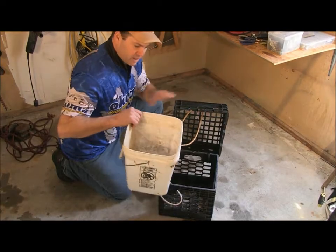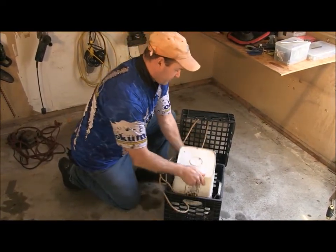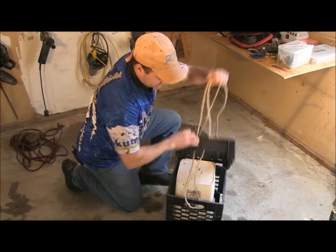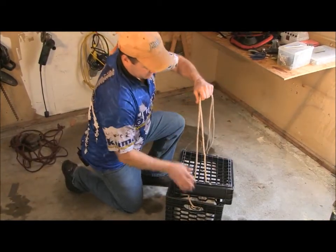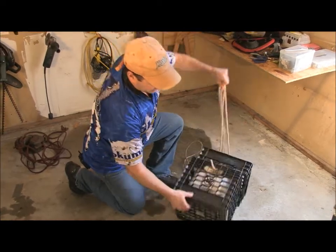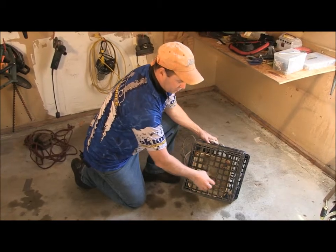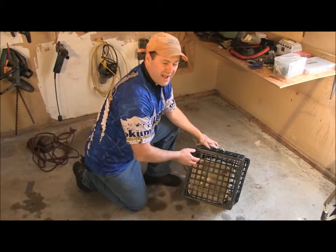My 4-gallon bucket of chum, which is frozen solid — I take the lid off, put it inside the milk crate, and simply close the top. When I flip it over, it goes in the water like this, and the chum is going to disperse through these holes over the course of about 3 hours.